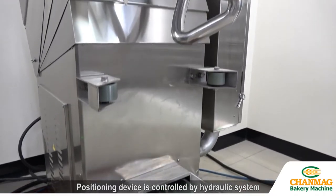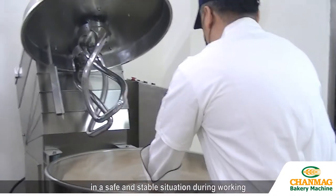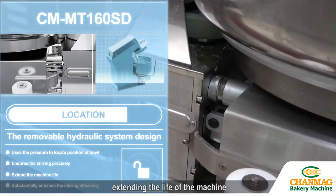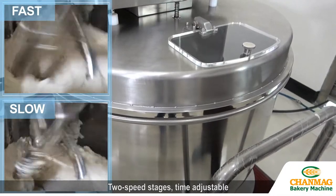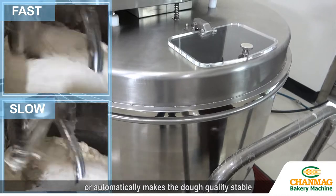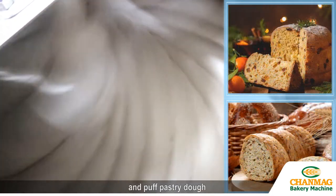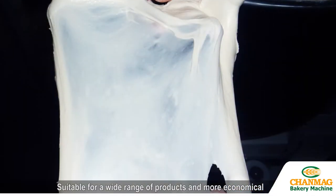The positioning device is controlled by a hydraulic system. It detects the machine combination to make sure the machine stays in a safe and stable situation during working, causing no noise or damage to the structure due to wear, extending the life of the machine. Two speed stages, time adjustable, and able to control manually or automatically makes the dough quality stable. Many practical designs comply with the purpose of multi-function in one machine. It can stir low-water moisture dough and puff pastry dough that a normal spiral mixer cannot, suitable for a wide range of products and more economical.